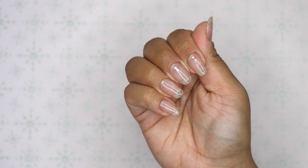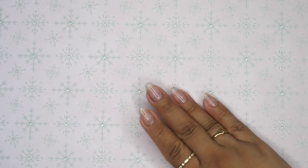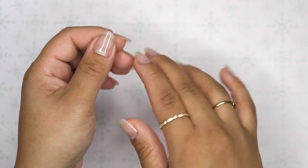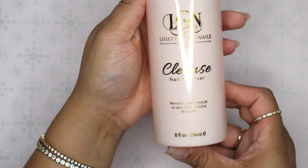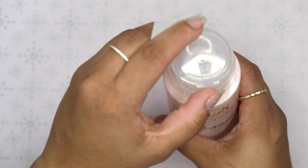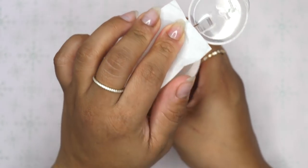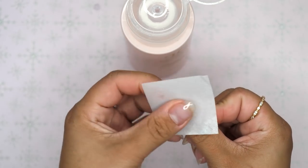But I am going to be using some peel-off base coat. So you are going to see how I remove them at the end. Right now all I have on is a shiny top coat. You would normally prep your nails prior to doing them, but as I stated, I want to take these off right after, so I'm just leaving them as is.